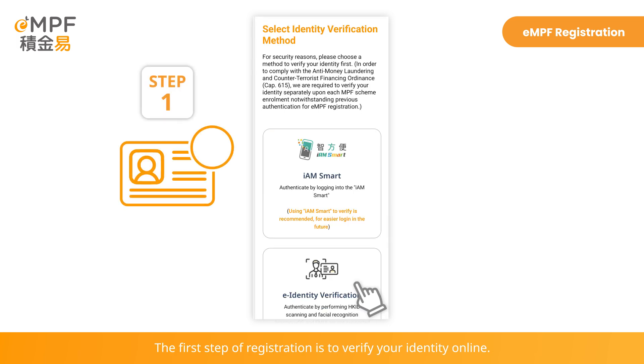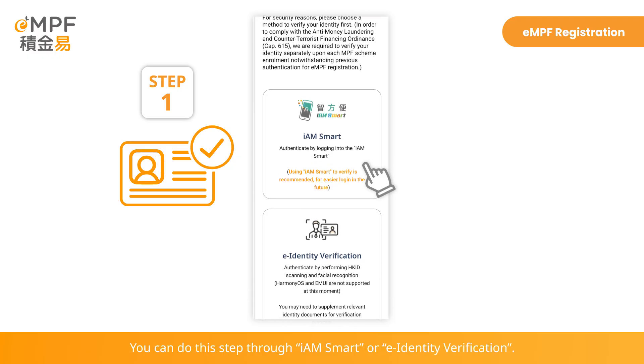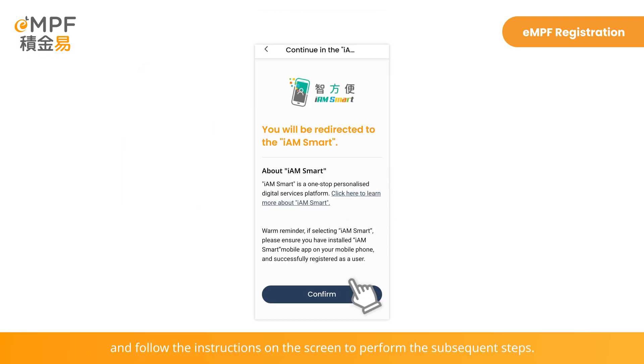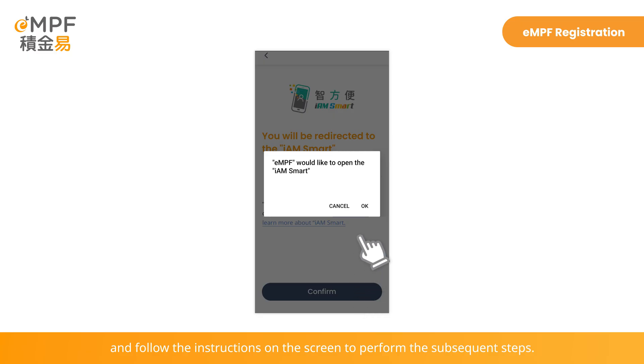The first step of registration is to verify your identity online. You can do this step through iAM Smart or E-Identity Verification. You can log into the iAM Smart mobile app and follow the instructions on the screen to perform the subsequent steps.